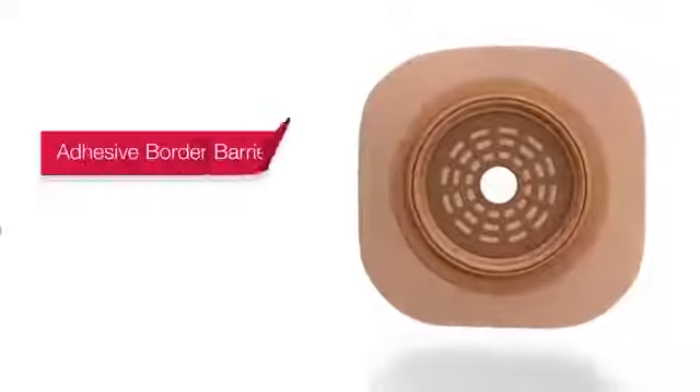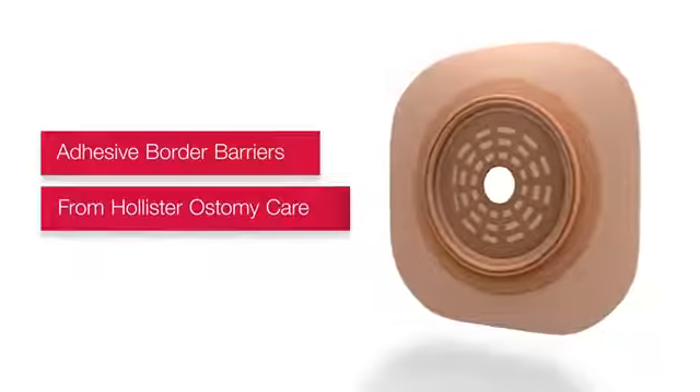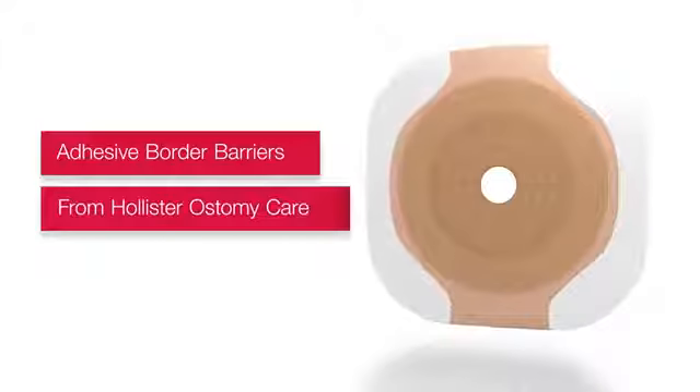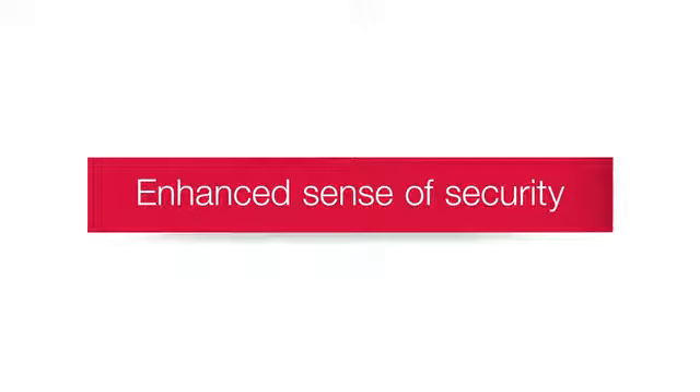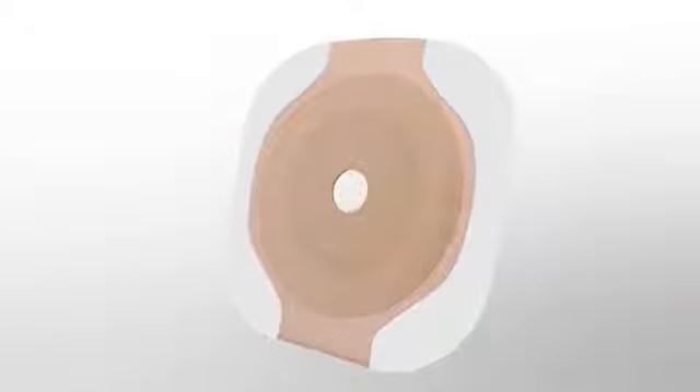Adhesive border barriers from Hollister Ostomy Care provide an option to help achieve optimal fit with confidence that's built right in. This confidence comes from the addition of adhesive that surrounds the hydrocolloid barrier. This adhesive is designed to be gentle on the skin while providing an extra sense of security.